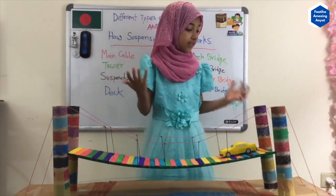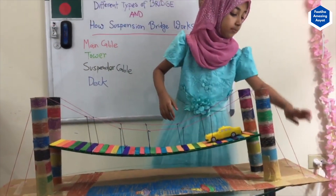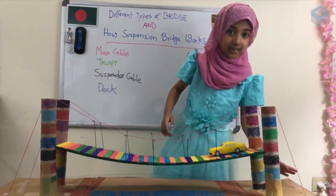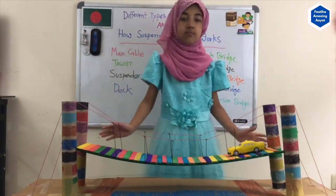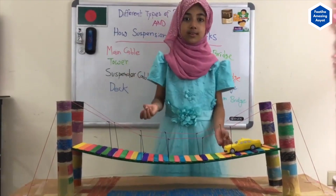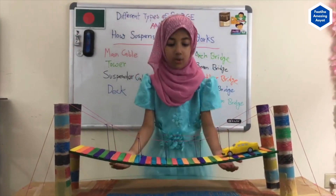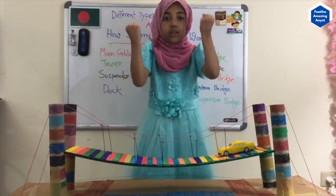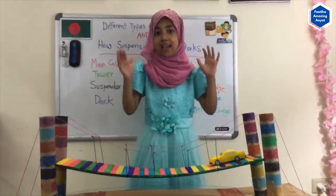So, how does the bridge work? This bridge works — you see the pink strings by the side? Those strings by the side are holding the bridge. Those are my tensions, and they are holding the bridge so it goes tighter, and since a lot of vehicles go on top of it, it can't break.